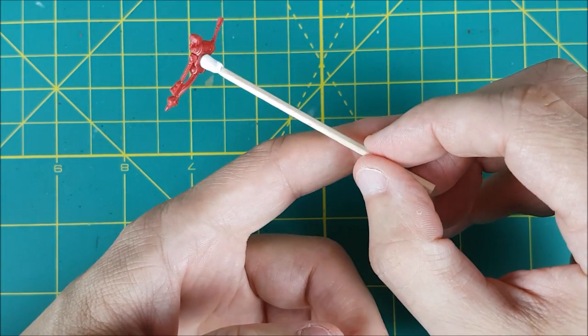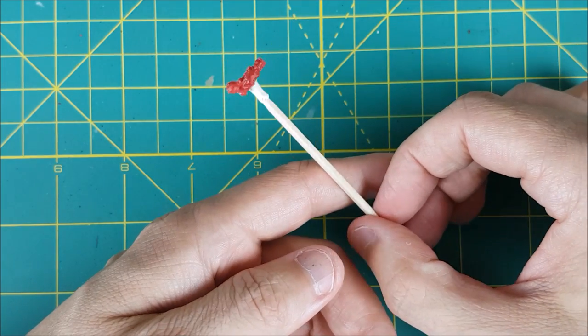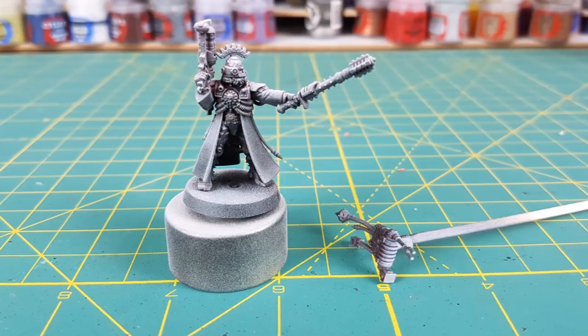The only part that I did not attach was the backpack, since it would clearly cause some issues while painting the cloak. The cloak is very distinctive for this figure, and I'm going to start off with that.